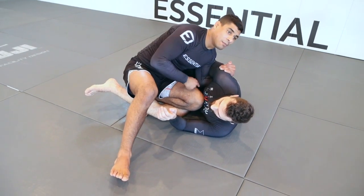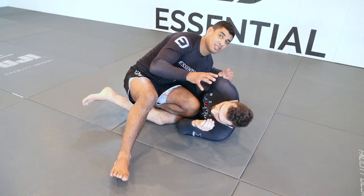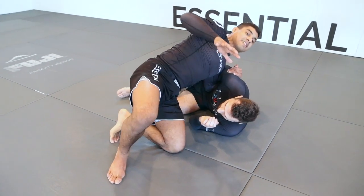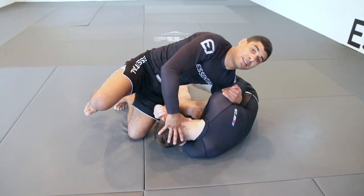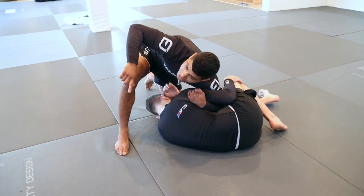His back is exposed right now. With this in place, I'm pointing my knee out. Keep in mind this is a quick transition — I'm pausing to explain the details, but as soon as I make this position I'm pointing my knee out and continuing to pass. As I pass, my right hand is pushing his head down so I can step over the head with my right leg.